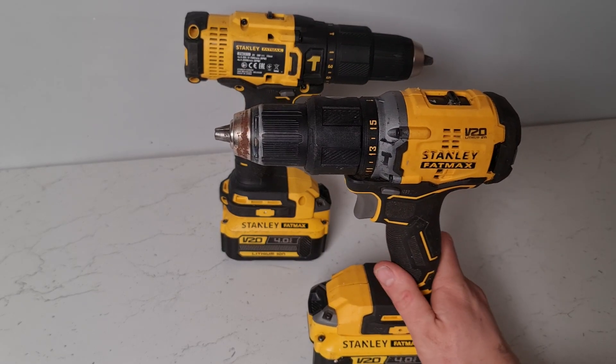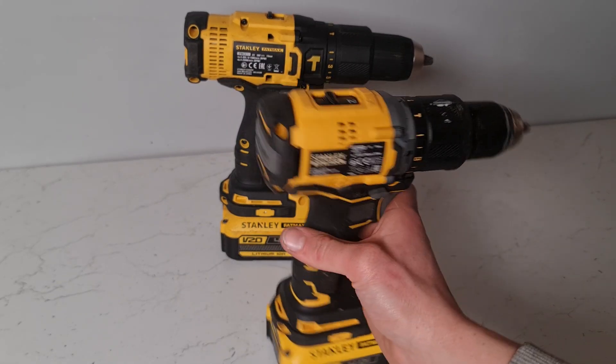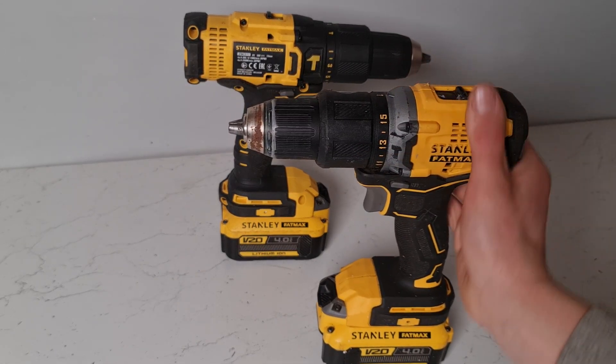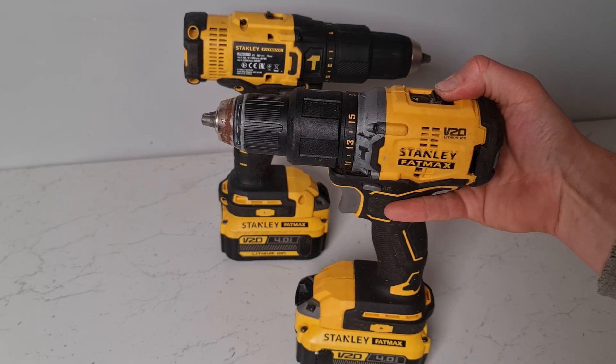For those who are using them on a daily basis or those who are professional in the industry, you might want to choose a brushless drill so that you get a little bit more life out of your batteries. They're more efficient, and brushless drills tend to be made in a slightly more premium fashion.